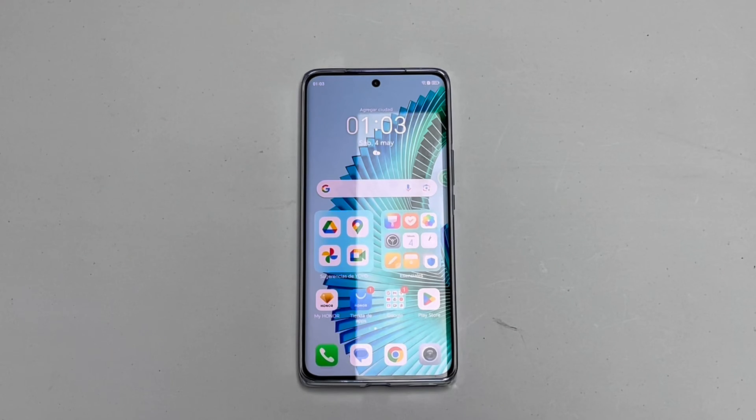Hi there! Today we are going to show you how to factory reset or factory restore your new Honor Magic 6 Lite. Let's get started!